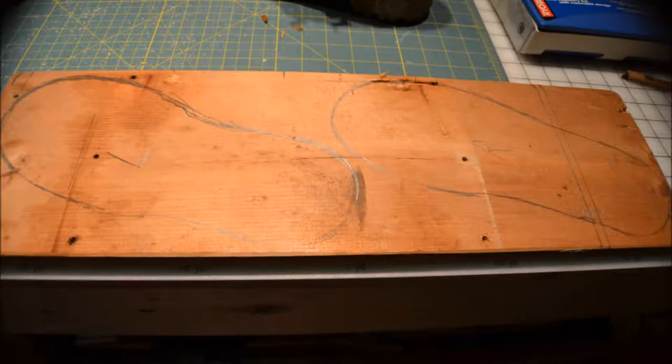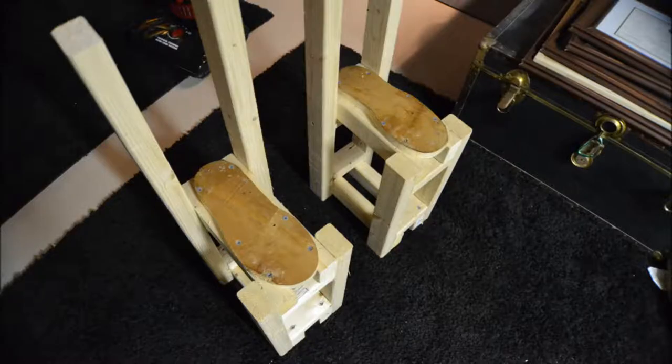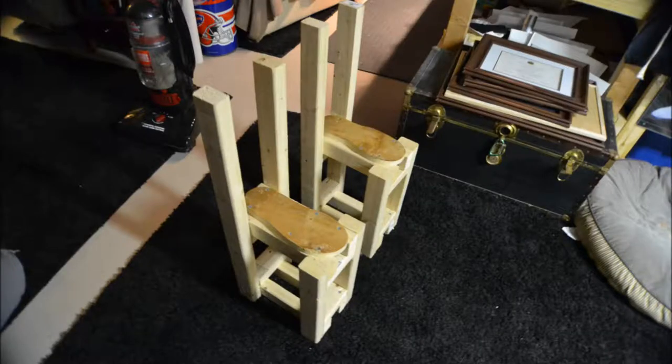Then I took the boots and traced the soles onto an old piece of scrap wood, and then attached those shapes of the soles to the framework of the stilts. These stilts weigh 10.2 pounds each, so it's very challenging to wear as a costume.